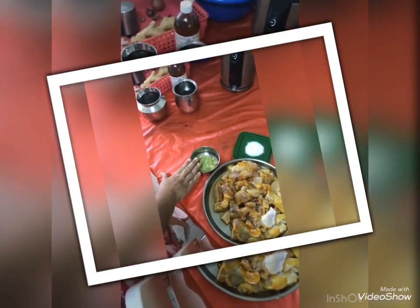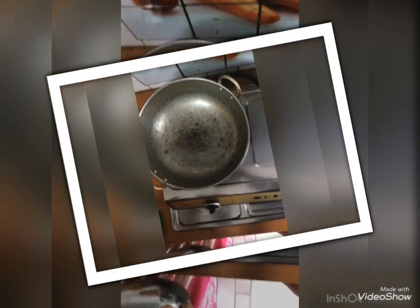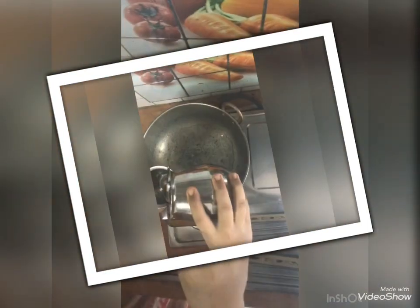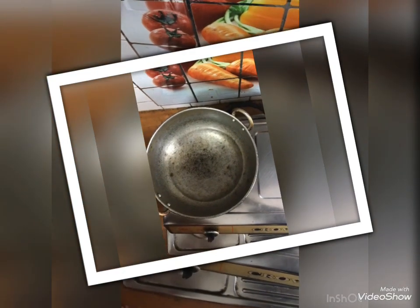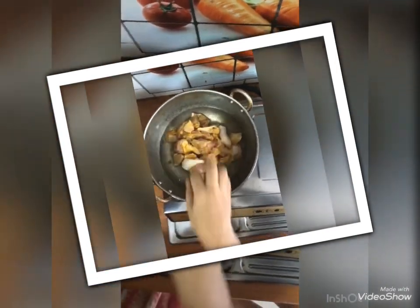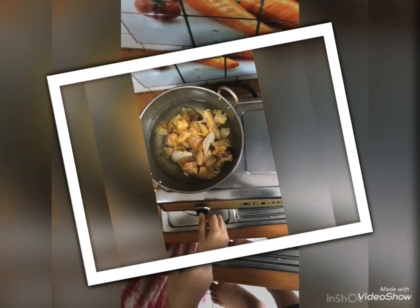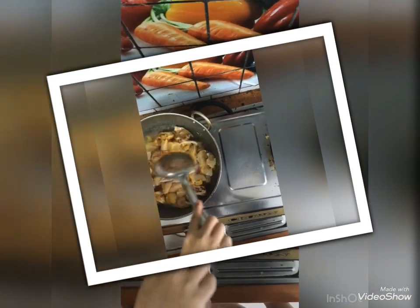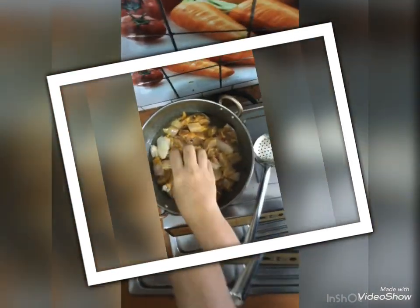This is a good chicken. This is a ginger garlic paste. There is a 3-kilo chicken. Put the ginger garlic paste in the middle of the chicken.